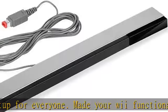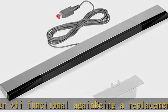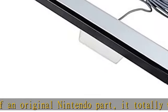The thread is thicker than the original, so you don't have to worry about being bitten off by pets. Our Wii sensor bar was plug and play. Just plug it in. 5 meters valid range, give you flexible gaming space.